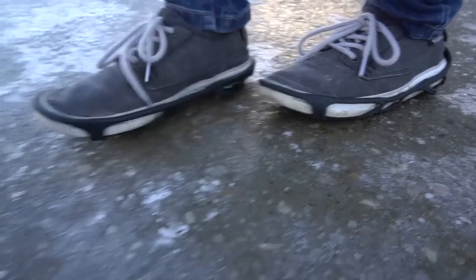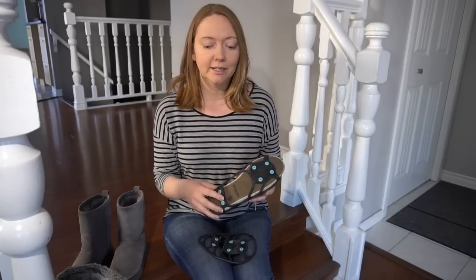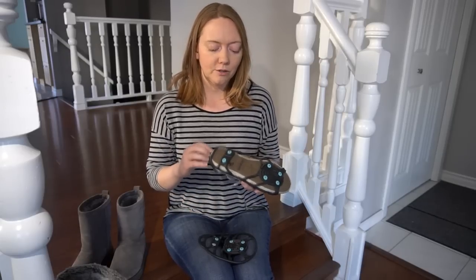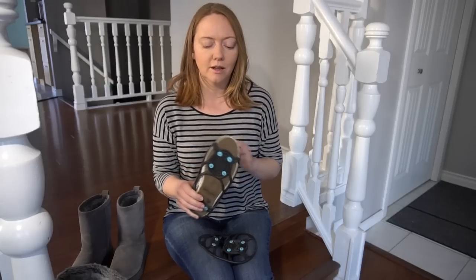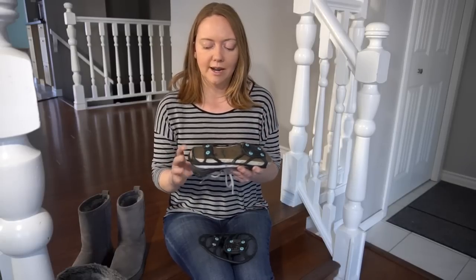Unfortunately, the downside with the ice spikes is they're really hard to put on and take off. I've had to find somewhere to sit down at the transit center just to remove them, because you can't wear them inside — on tile they're really slippery, and they gouge the ice so they'd do the same to a hardwood floor. They're also quite loud; you can hear them biting into the ice, and once you hit a cleared sidewalk you hear a loud clackity-clack that everyone around you can hear. Easier-to-use versions exist but cost around $55.